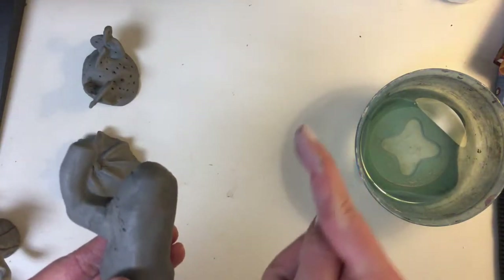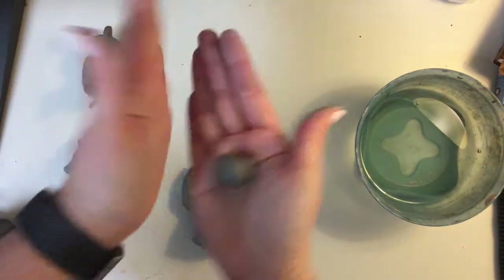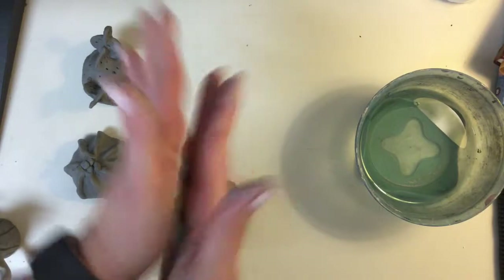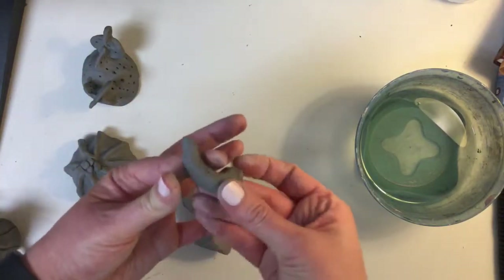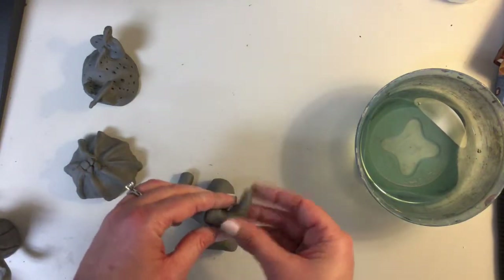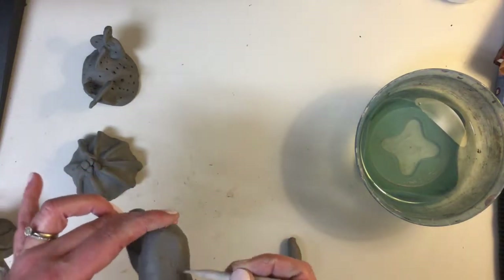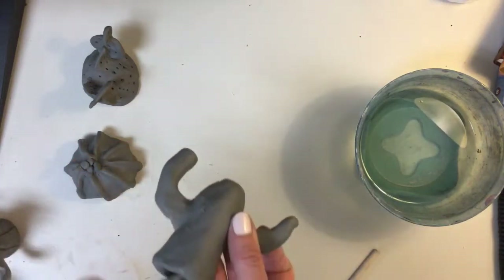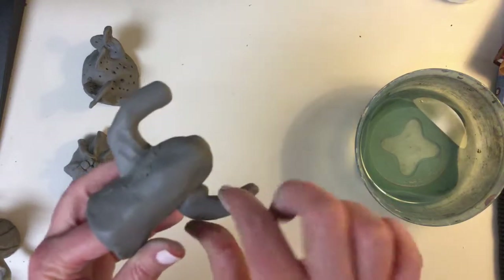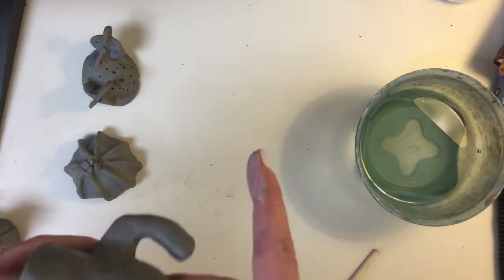I'm going to make another one coming off over here — maybe a little bit smaller. It starts off as a ball and I'm just going to roll it back and forth slightly, just a little arm. Make sure this part is flat, score right here, then stick. Remember, support it from the inside so you don't smush the whole thing. Then you can smooth it out.